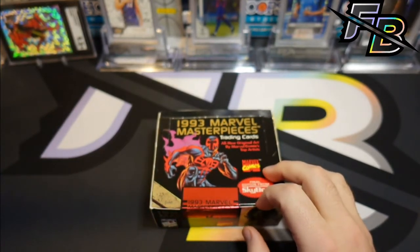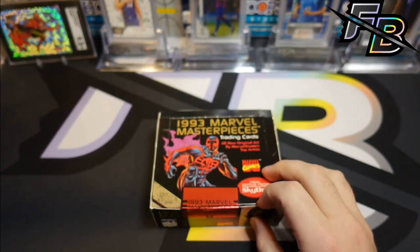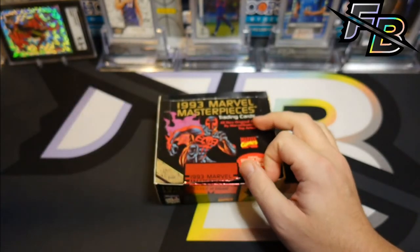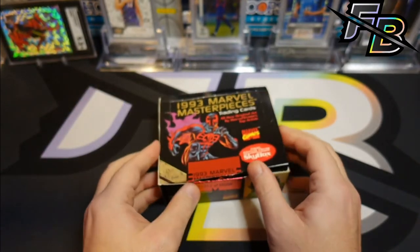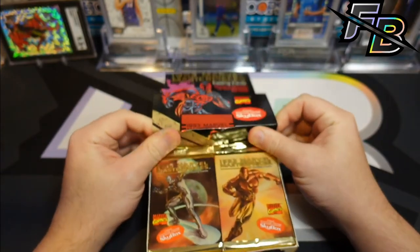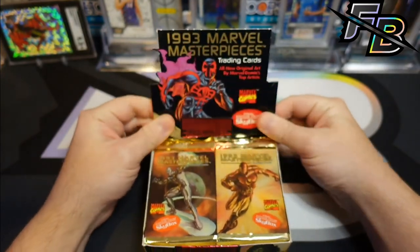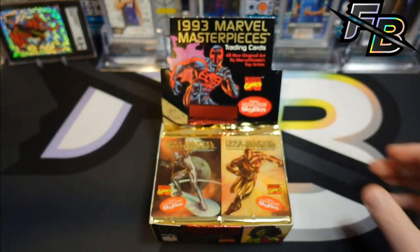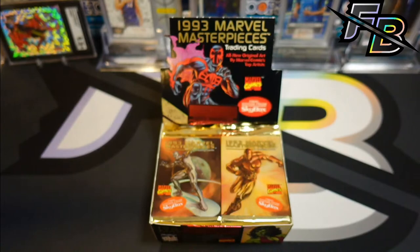I was more of a '92 and '94 Masterpieces guy. Honestly, there's one thing that stands out in my memory from being a kid about '93 — it was the Wolverine card that's really unorthodox art, and I was never really in love with it as a kid.